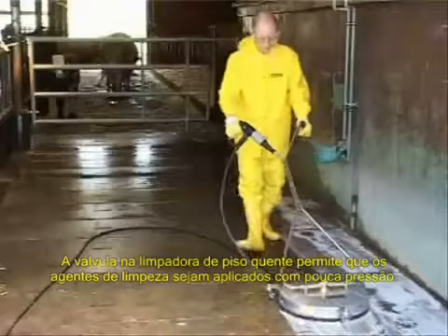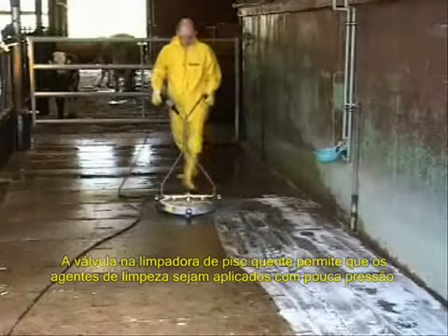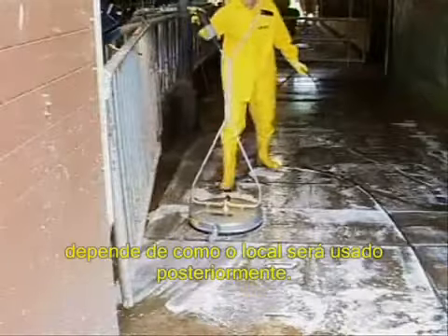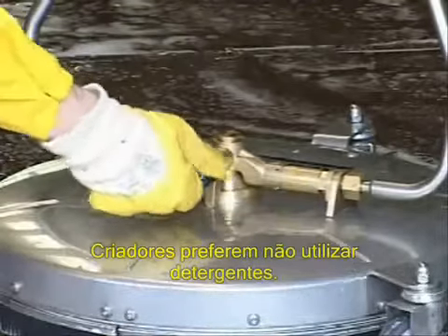The valve on the hard surface cleaner allows cleaning agents to be applied in the low pressure mode. The question as to what cleaning agents are used, or whether they are used at all, depends on what happens to the manure later. Farmers often prefer not to use cleaning agents.